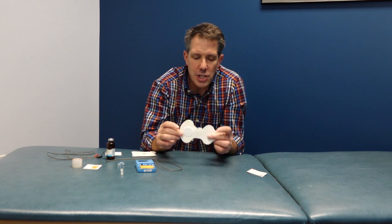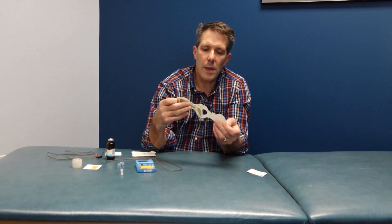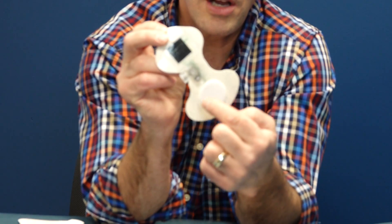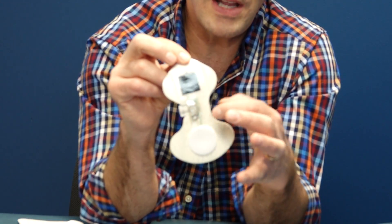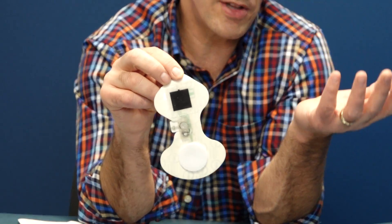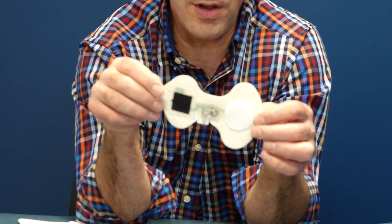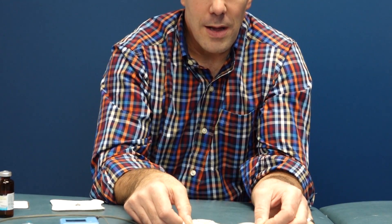Some people can't tolerate that high current for a short time, so you may go with a patch system like this. Everything is contained in one patch — you put the medication on the delivery electrode, and there are tiny batteries inside. This gives a low amount of current for a long period of time, so it may take two to three hours to get the dose you want, but it's way more comfortable and less painful.